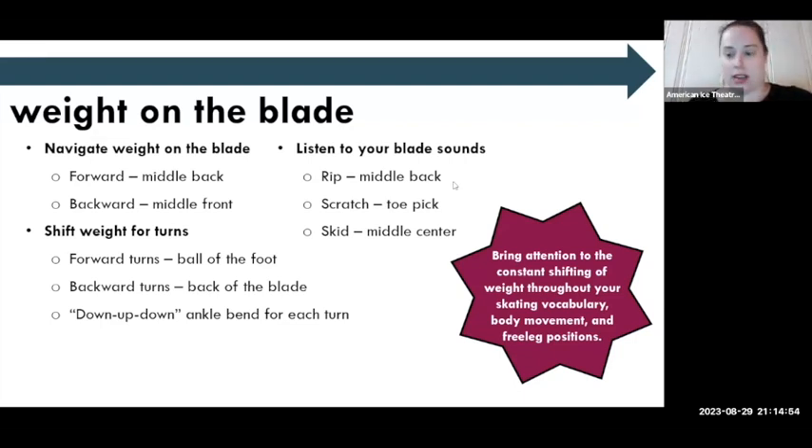The sidebar here says: bring attention to the constant shifting of weight throughout your skating vocabulary, body movement, and free leg positions. The bullet point on navigating weight on the blade is very much the foundation of what we should teach. When you work with more advanced skaters, you may shift that. When I tell a skater to have a turned out front position and their weight shifts back, maybe not every skater is ready for that yet, but as they develop their skills and stability, it's good to start pushing the limits of where their weight shifts and their awareness around it.